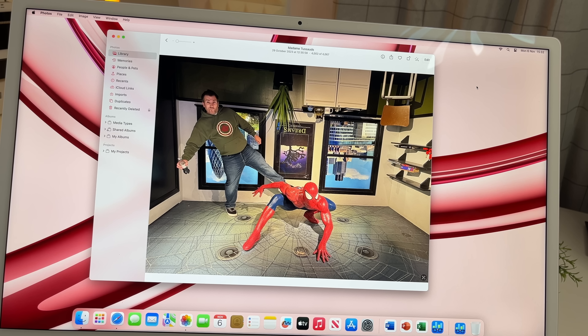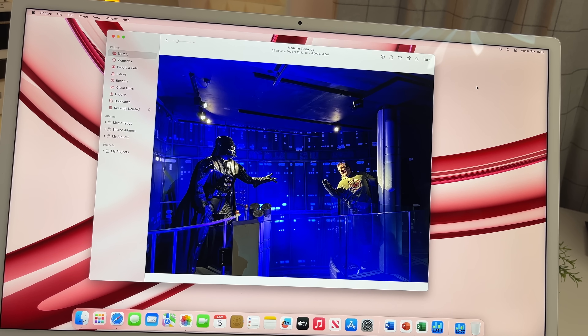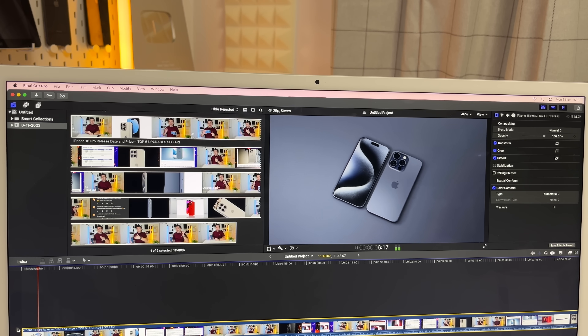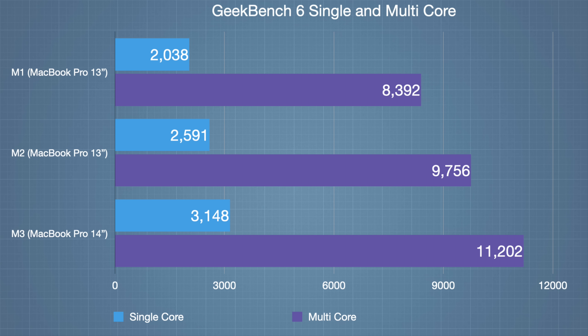For light video editing in Final Cut Pro - exporting in H.265 from a non-pro iPhone - the M3 was faster than the standard M1. Looking at the Geekbench scores, you can see how much faster the M3 is than the M1 chipset - it's come leaps and bounds over those two years. I haven't even tested ray tracing and graphics caching, which sound really awesome.